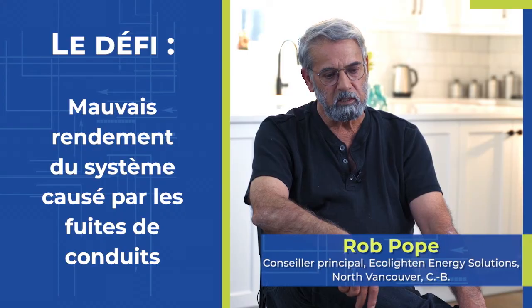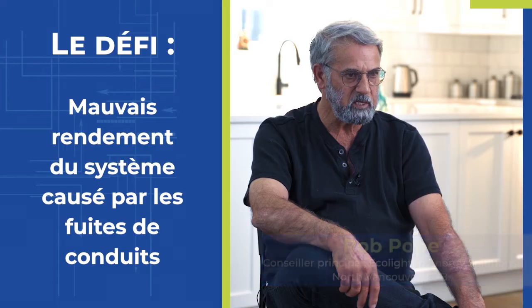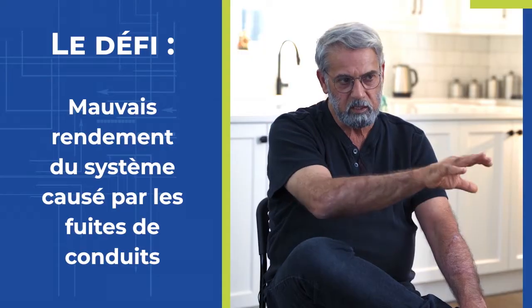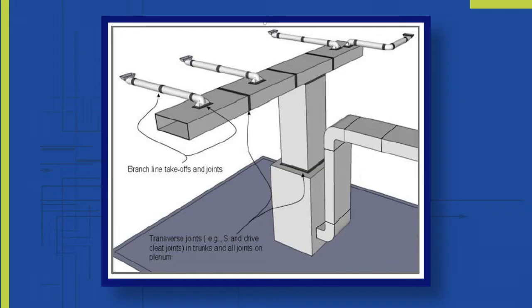Duct sealing is pretty critical when you're calculating the target performance of an HVAC system. You want to deliver so much air to this space and this amount of air to another space and so on. If the system's not sealed, what you end up with is air loss along the way wherever the air pressure can breach the walls of the ducting system, and that usually happens closer to the furnace. By the time you get to the further extremities of the building, you've lost a significant amount of the air that you intended to deliver there.